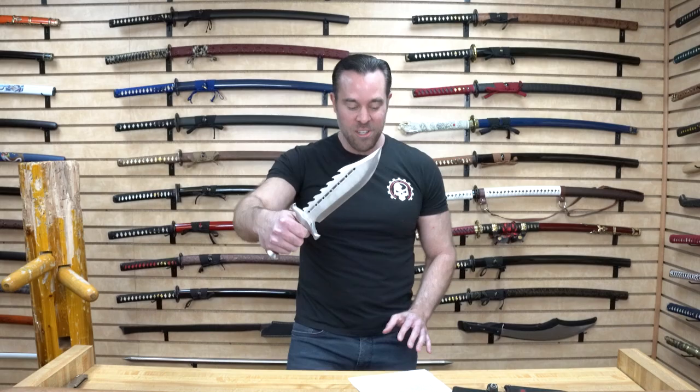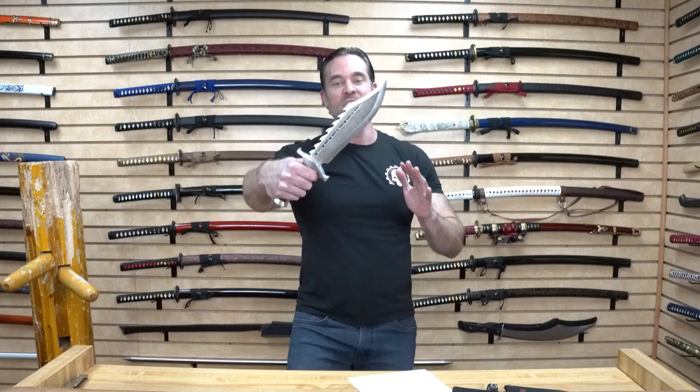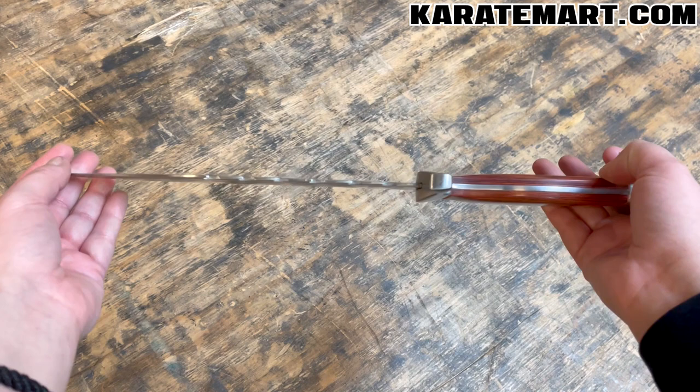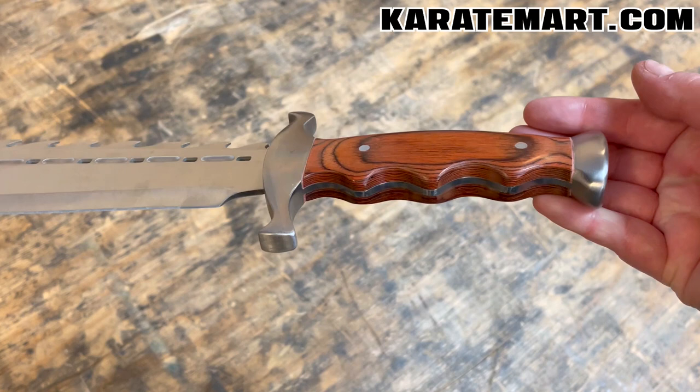The manufacturer refers to this as a Gatorback. I've never actually heard of that term before — it personally looks more like a dolphin fin to me. If you guys know what that type of sawback is actually called, leave it in the comments. The blade itself is made from stainless steel — based on the sheen I'd guess 440 stainless steel. The hand guard and pommel are stainless steel as well, and the blade goes full tang all the way through the handle.